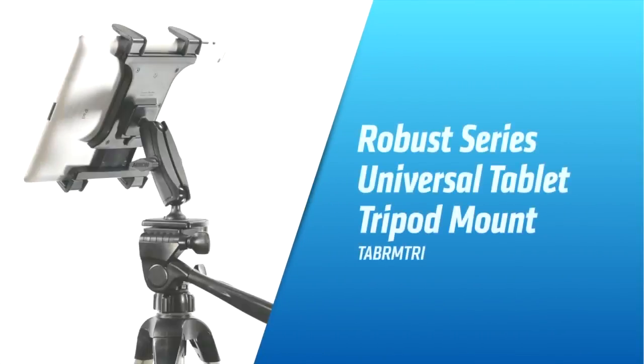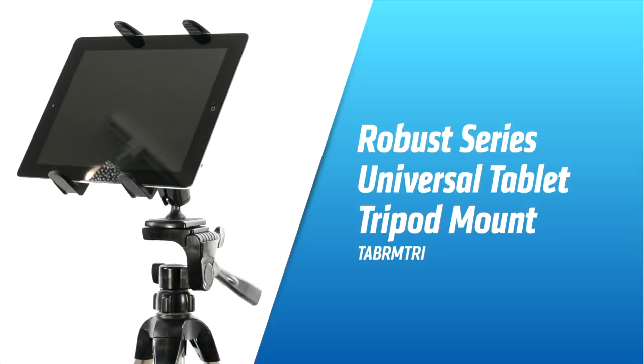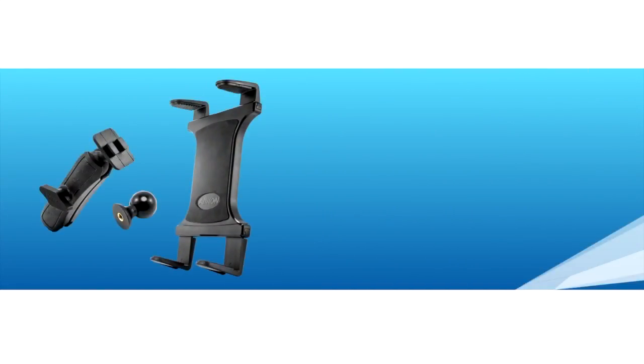Introducing ARKON's Robust Series Universal Tablet Tripod Mount. This handy product allows you to mount a 9 to 12 inch tablet right onto any quarter-twenty tripod or monopod bolt.